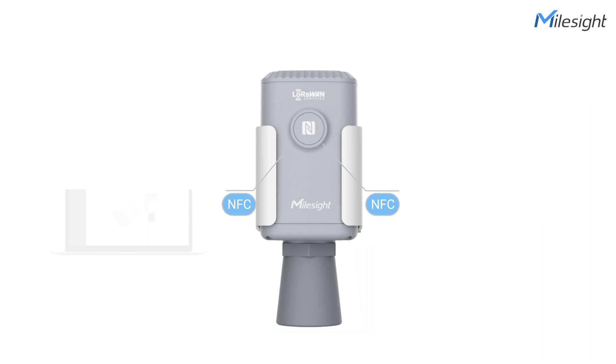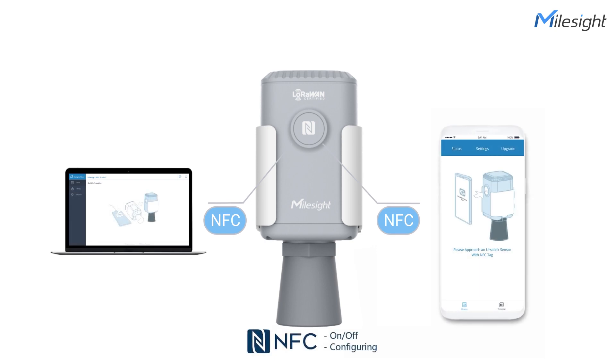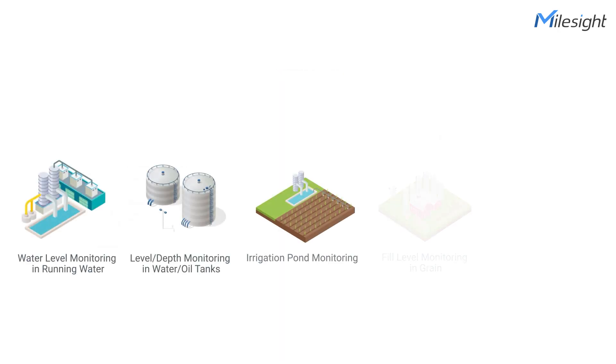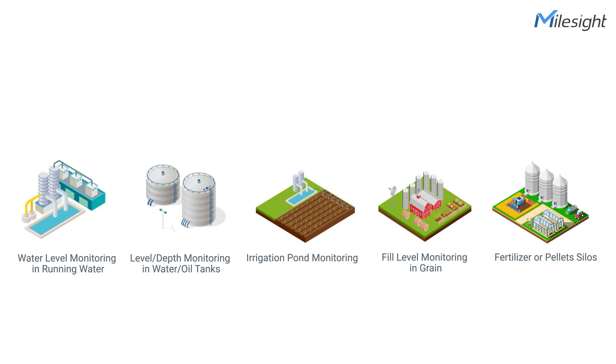Also, it can be configured by NFC, an innovative configuring method that ensures security and convenience for the device. It is designed to provide highly accurate level and distance measurement for a variety of applications in harsh environments.